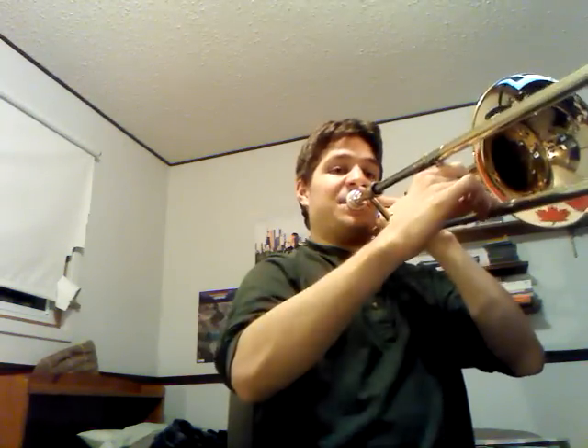Then Db, Bb, and then just back to the top again. So: Bb, Ab, Gb, Ab. That whole thing again.